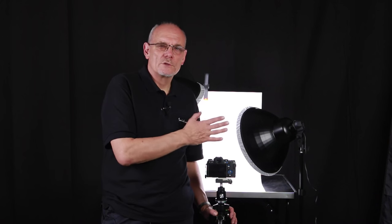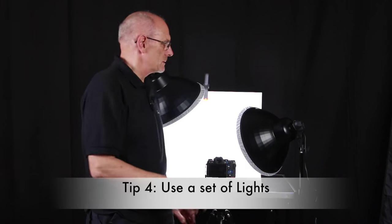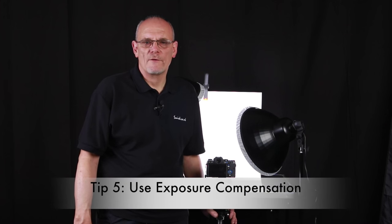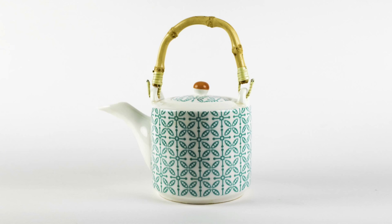If you don't want everything in focus — if you just want the front in focus — then you need a wider aperture, which will give you a shorter depth of field. Tip number four: use a set of lights. Have a set of lights and it stays constant — you've got a constant environment. Tip number five: use exposure compensation. We're using one stop. If you're shooting on a white background, the camera sees that big expanse of white and tries to make it grey, so you need to use exposure compensation to bring that up. We're using one stop.